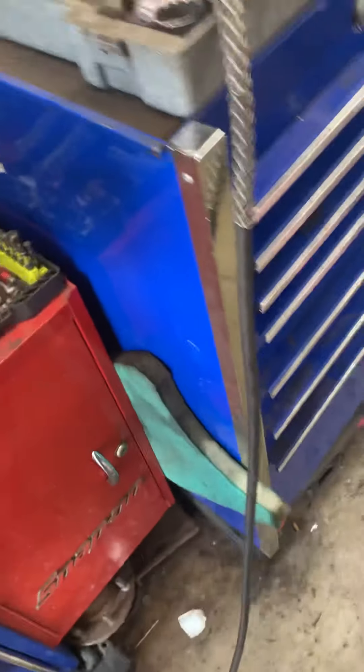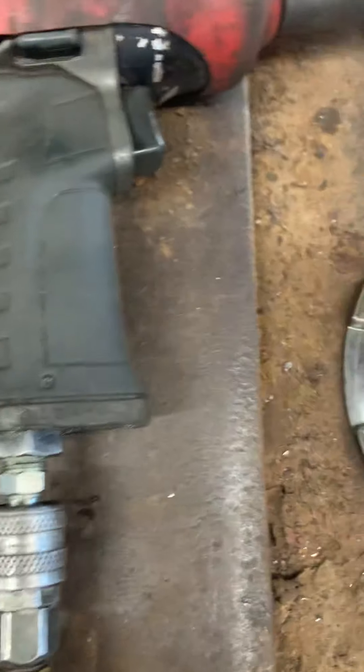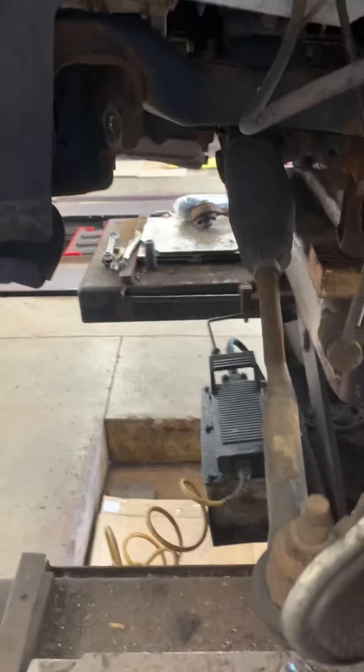Look at this particular arm — it is curved the other way. See that dip right there? So this arm goes on the other side. And that's it — tension strut for the Magnum, Charger, or 300. Appreciate you, like and subscribe — as always, appreciate the love.